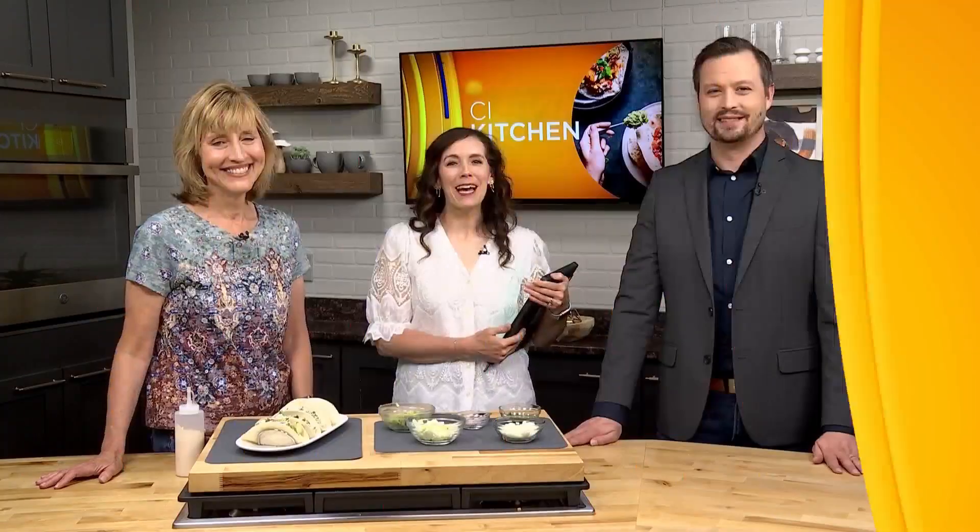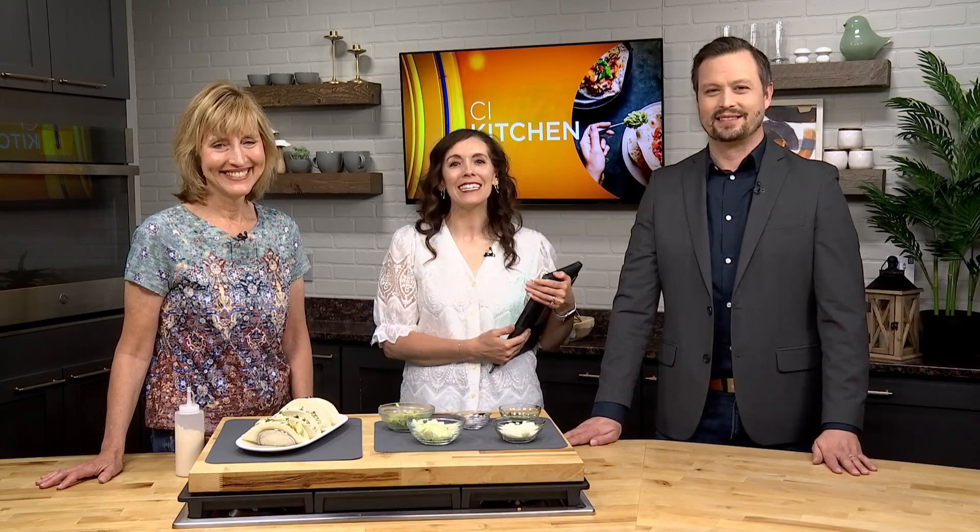We got started on our grilled shrimp tacos with guest chef Anita Dukman. Maybe they're going to bring the heat. Let's head back to the CI kitchen to see how everything is coming together. We're back now in the CI kitchen with guest chef Anita Dukman. We've been whipping up some grilled shrimp tacos. Let's remind Ryan of the health benefits of shrimp.